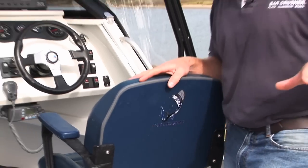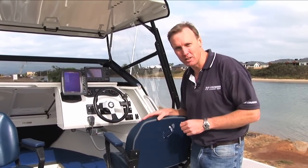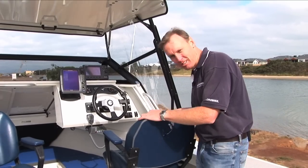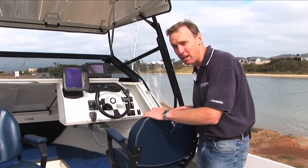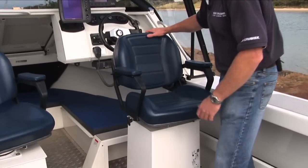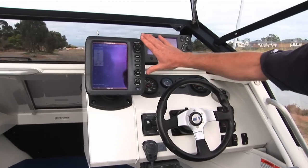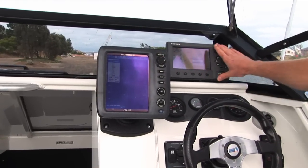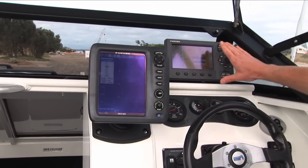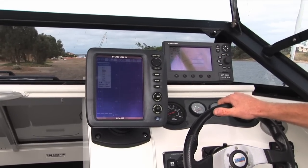Now we've looked at the fishing area at the back of the boat. Let's move forward and have a look at how this baby's managed, handled, driven, and controlled. A great seat is very important when you're out doing offshore and coastal boating — you want a comfortable chair if you're out there all day. These seats pivot and slide. If we look here, we've got the Furuno sonar and the Furuno GPS plotter — great units, colour, positioned beautifully right in front of the driver's face so you can see all the action.